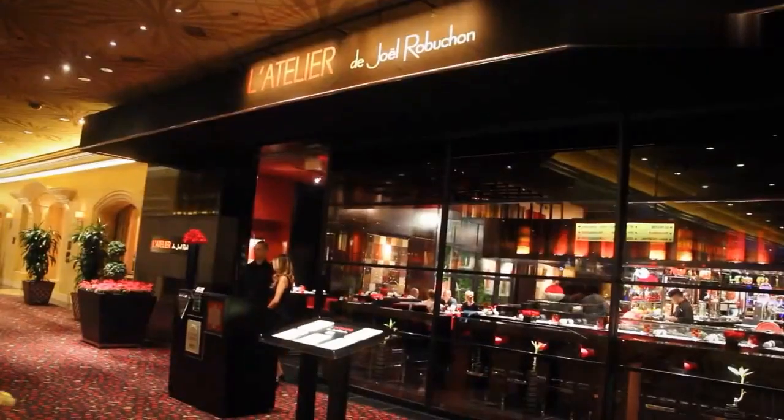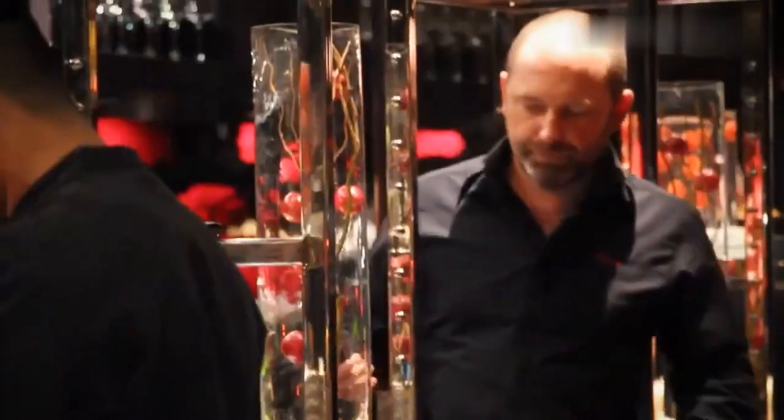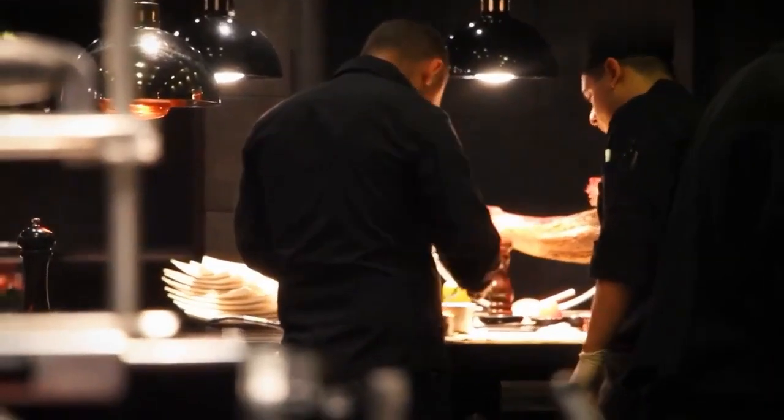This is my friend Steve Benjamin from Atelier at Joel Robuchon. We're going to feature a few of our ingredients here — why don't we talk about them?